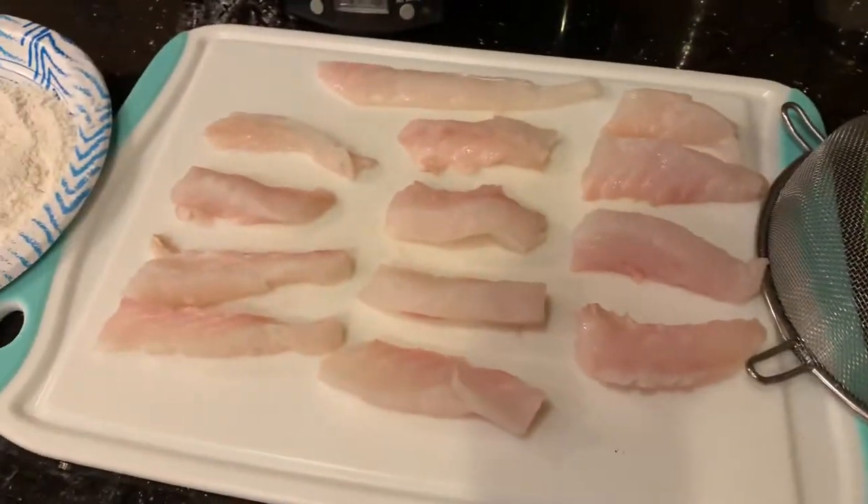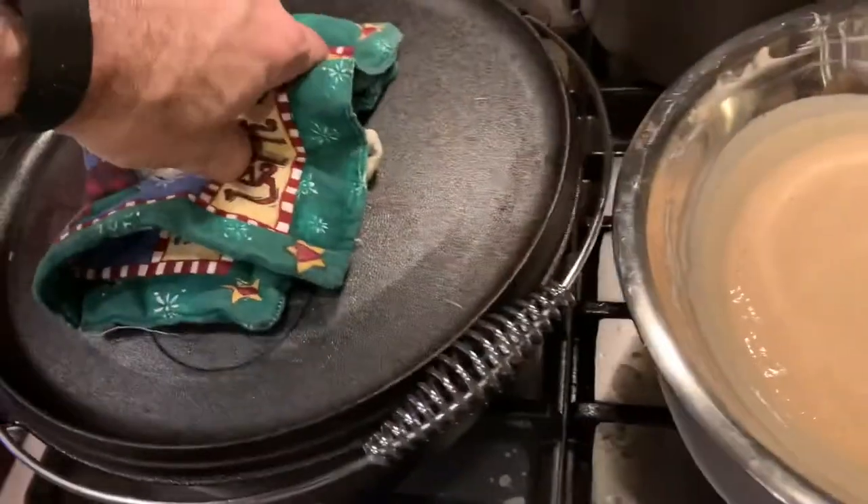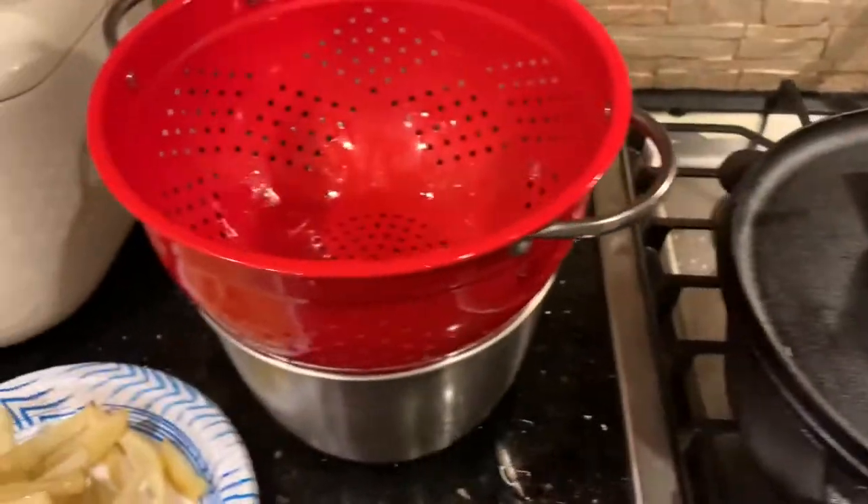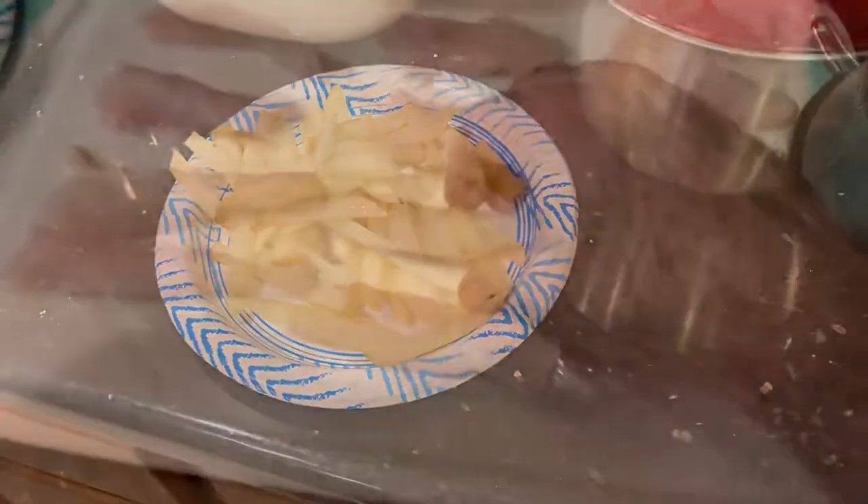Here's how the assembly line will work: we've got the fish, we're going to dredge it in the flour, put it in the batter, put it in the hot oil - 350 degrees now - and then we'll let it drain. And there's the french fries that we're going to do as soon as the fish is done.